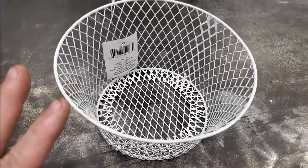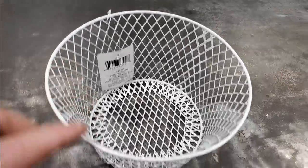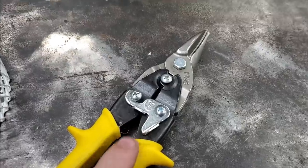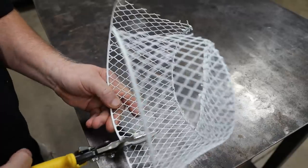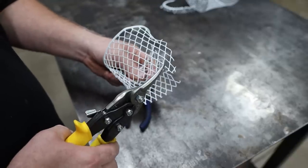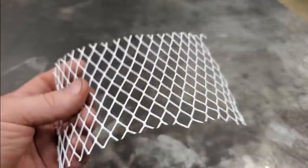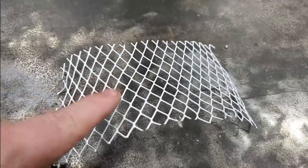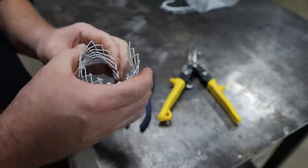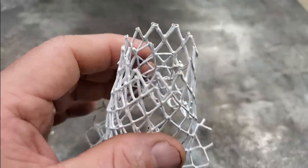For video purposes I'm gonna use the white baskets so it's easier to see. Take your first basket — you see this ring on the outside on the top, and there's one on the bottom. Take a pair of tin snips and cut along this line right here, leaving all the wire that you can. Just cut this ring out, following the line on both sides. When you finish, you'll just have the wire and not the ring left. Only do this to one basket. Then roll it up like a cone — you want it tapered with one small end and one big end.